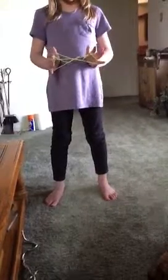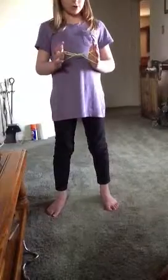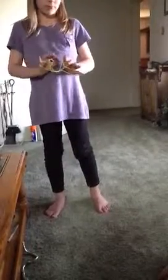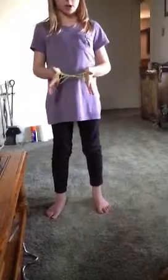And then, using your other hand, you're going to put the string from your forefinger over to your thumb with both hands. Try not to drop any strings. So it should basically look like this. Now again, you're going to take the bottom string from your thumb and take it off with both hands. Now it should look like this.